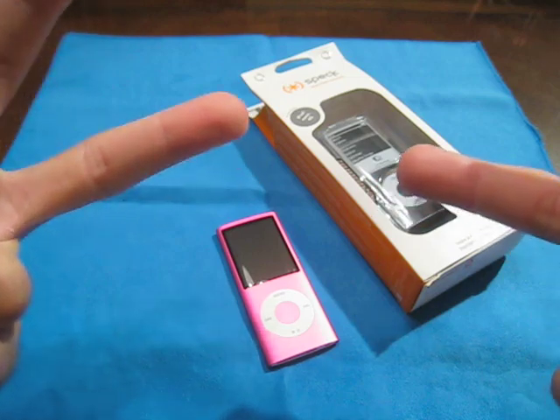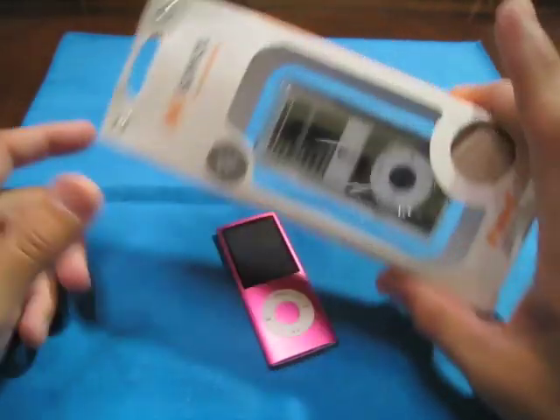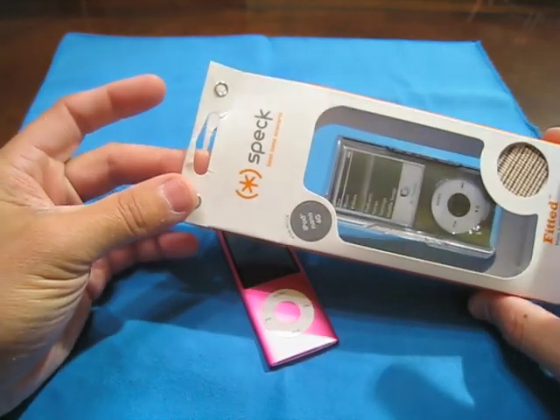Hey guys, it's me Morpheus, it's Carlos. How are you guys today? Today I got a little something for you — there you guys go — it's from Spec.